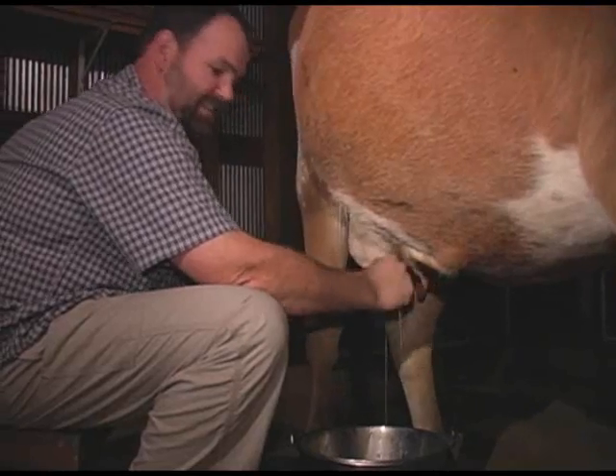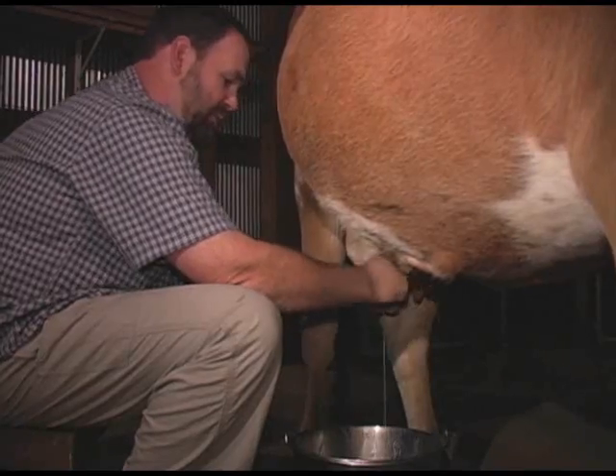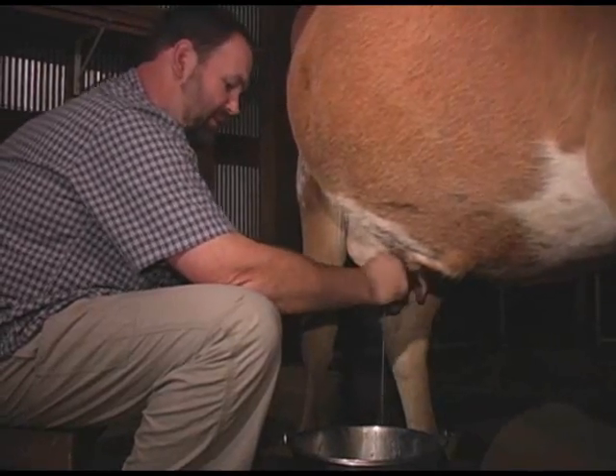She'll make a misstep and sling some sand or something in the bucket. I just give it to the chickens — I don't want to take a chance of having any kind of bacteria or anything like that in the milk.